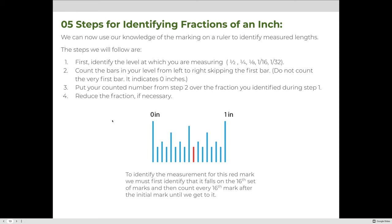Now, how do we use this knowledge to identify the length of something we're measuring? We'll use fractions, following these steps: first, identify the level at which you're measuring — is that line a whole inch, a fourth, a sixteenth, a thirty-second? Second, count the hash marks at your level from left to right, not counting the first bar. Third, put the counted number over the fraction denominator for your identified level, then reduce the fraction if possible.